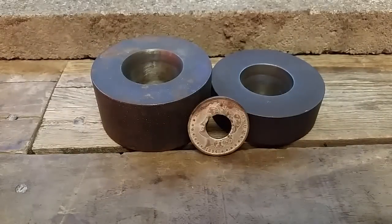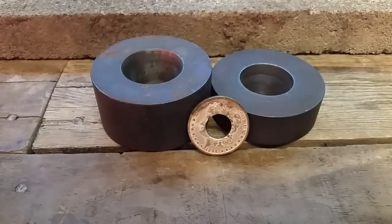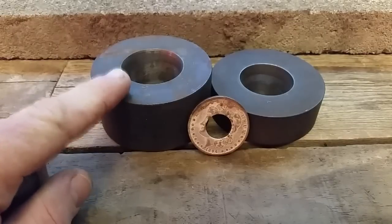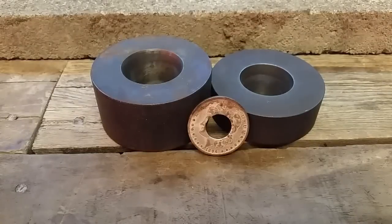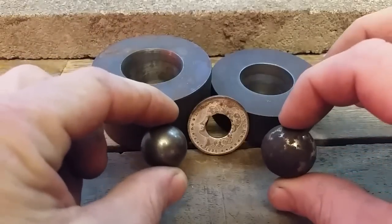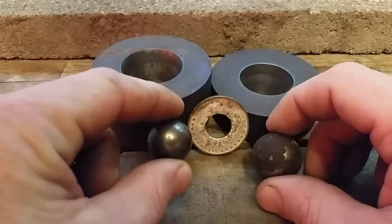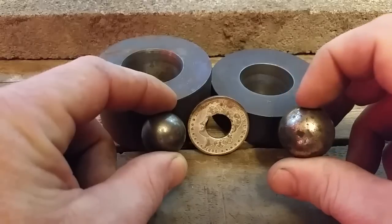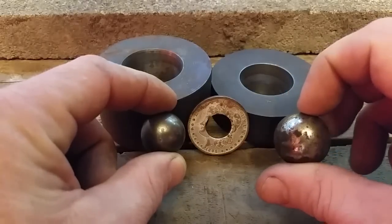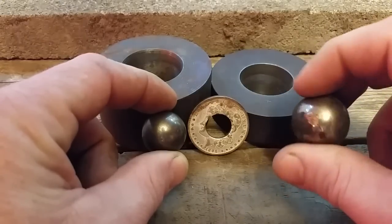Now that we have our coin annealed, it's time to talk about some tools we need to finish the forging process. I have two dies here. I have a whole other video on the specifics of these. I use two different sizes of ball bearings also. The smaller one is a 24mm ball bearing, which I'll use for most of them. For the bigger ones — size 16.5 through 18 — I use a larger 26mm ball bearing.